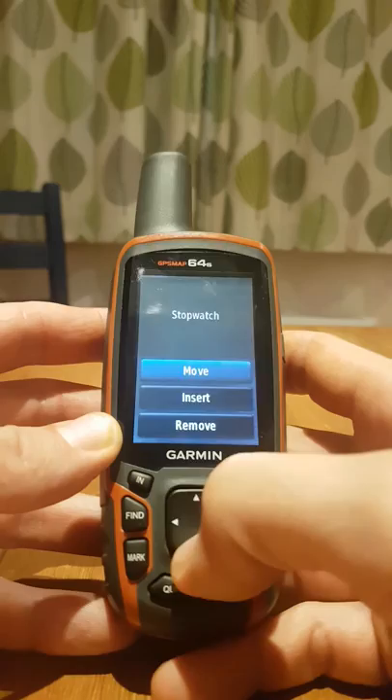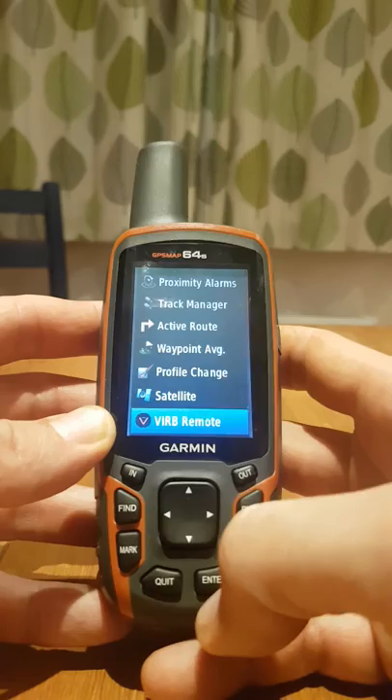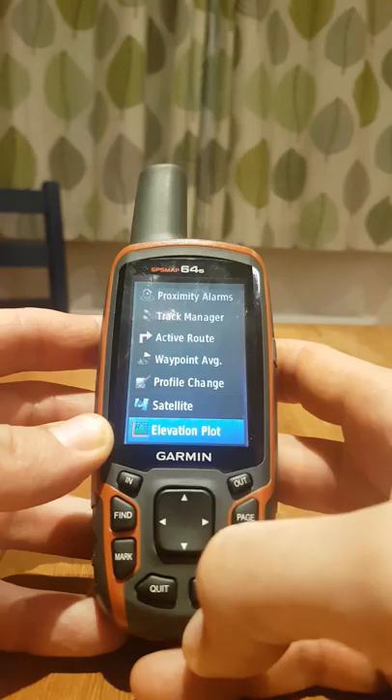Stopwatch, no. Satellite is quite useful just to see what you've got. Adventures — I'll be dead honest, I don't even know what that one is but I don't want it. This one is a remote control for Garmin's own brand of GoPro camera — not interested. Elevation plot, I don't like it, gone.